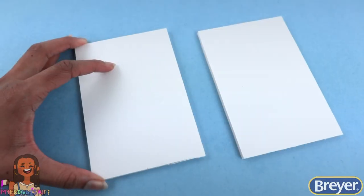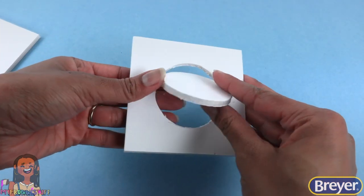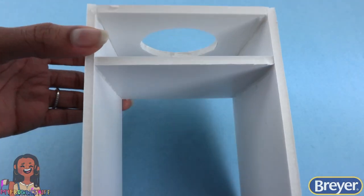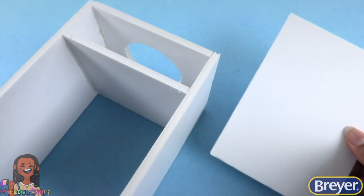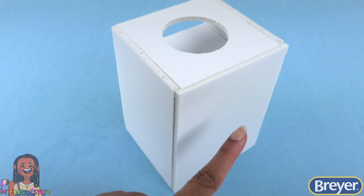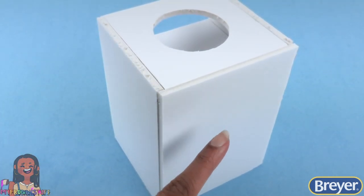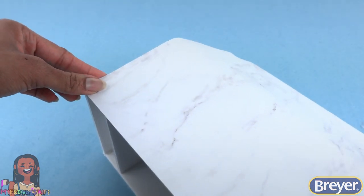First I cut two four-inch squares of foam board and two four-by-six-inch rectangles. Take one of the squares and cut out a hole for the light. Glue the rectangles onto the sides, then glue in the second square creating a small shelf with a hole on top. Cut another piece of foam board for the side and glue it on so it is closed in on three sides and open on one side for the light. We can cover the outside with scrapbook paper or leave it as it is — I'm going to cover it with a white marble scrapbook paper.